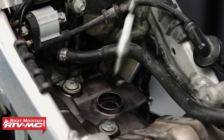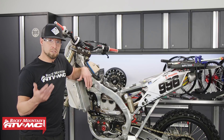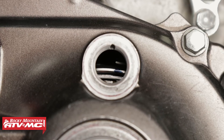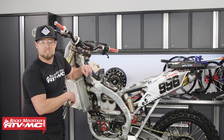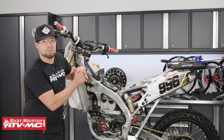Now we need to find top dead center compression — this would be a good time to refer to your OEM service manual for that procedure. On this bike we just need to remove our timing plugs, rotate the motor over, and line up our timing marks. It's also really easy to just pop off the valve cover and rotate it to make sure that we're on the compression stroke.